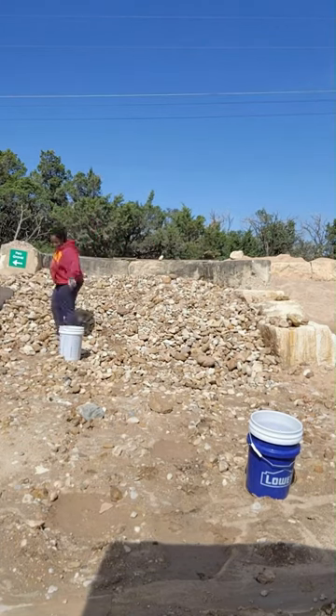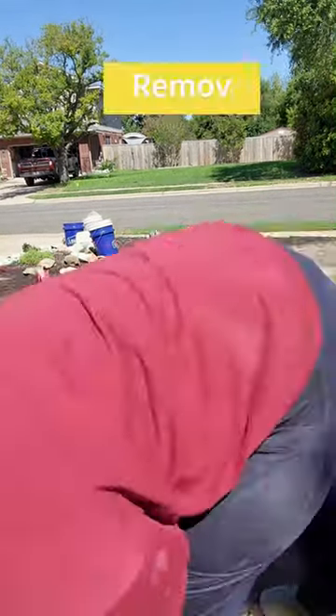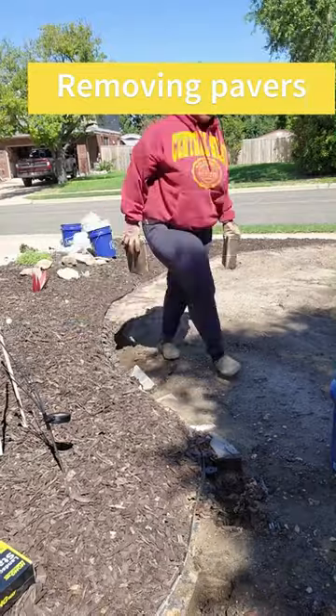I started out with the idea of pavers and they've been there for a while, but I just did not like the look. Plus, they didn't seem to flow well with the curvature of the bed that I previously put in.